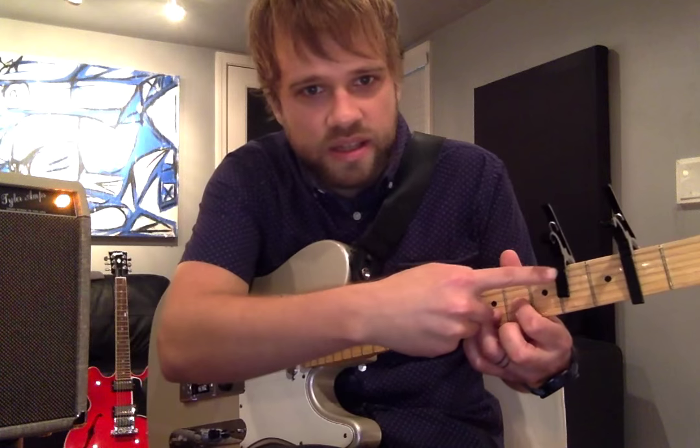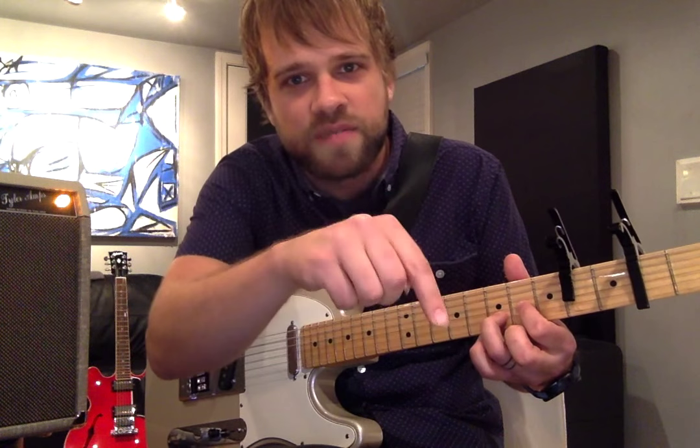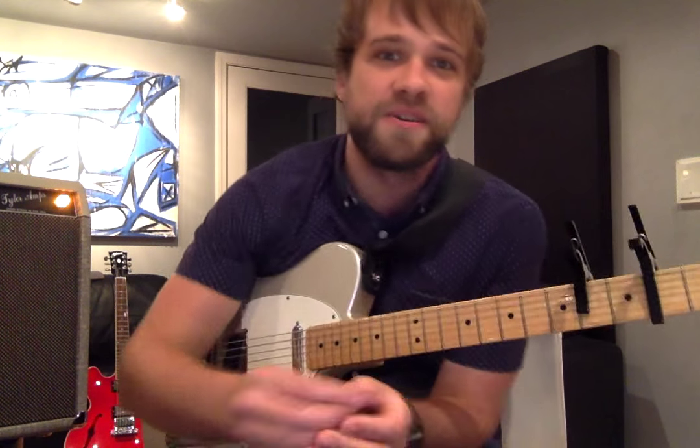If you want one of these capos, under this video there's a link — there's actually a custom Josh Wilson shortcut capo you can order so that you can play this song. If you learn it I'd love to see a video — put it up online. Thanks guys!